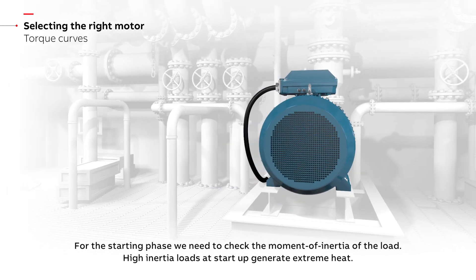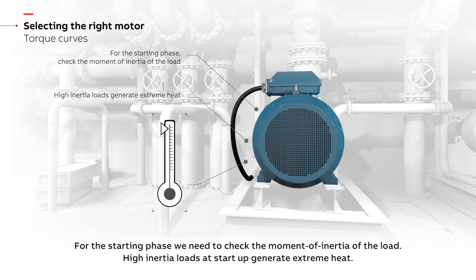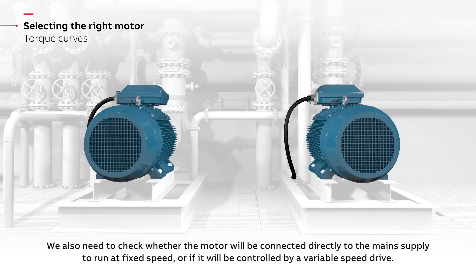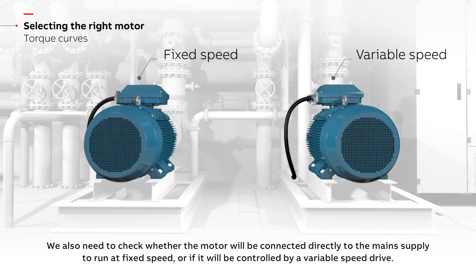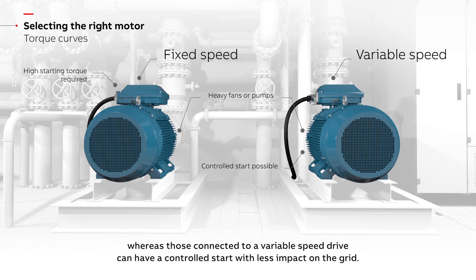For the starting phase, we need to check the moment of inertia of the load, as high inertia loads at startup generate extreme heat. We also need to check whether the motor will be connected directly to the main supply to run at fixed speed, or controlled by a variable speed drive. Direct on-line motors, especially those driving heavy fans or pumps, need a high starting torque, whereas those connected to a variable speed drive can have a controlled start with less impact on the grid.